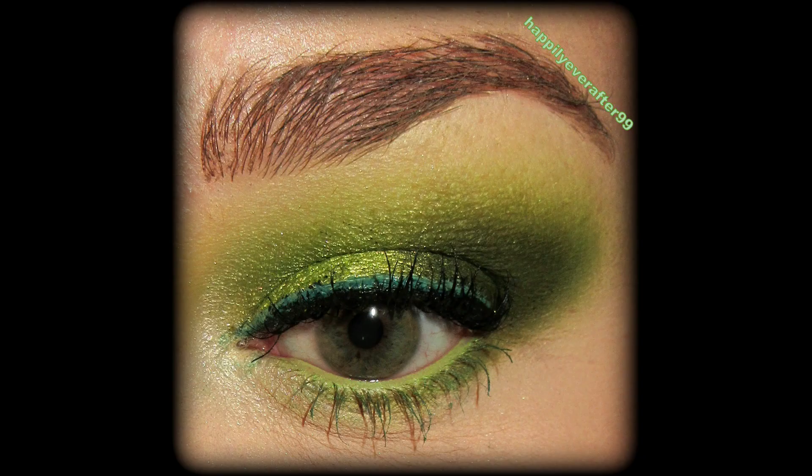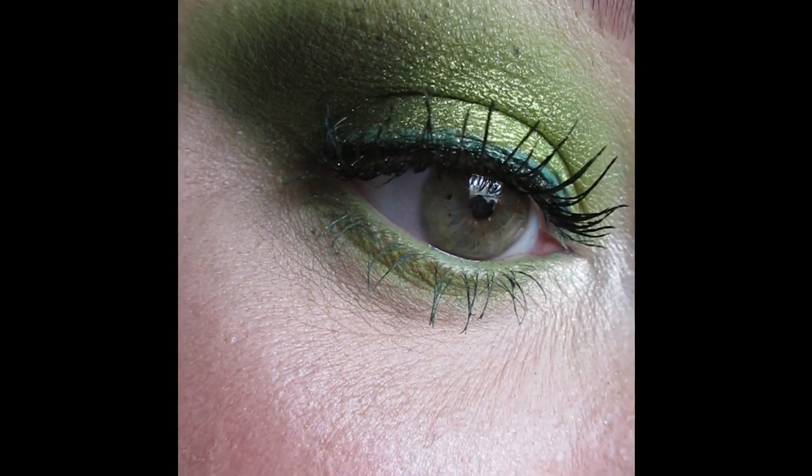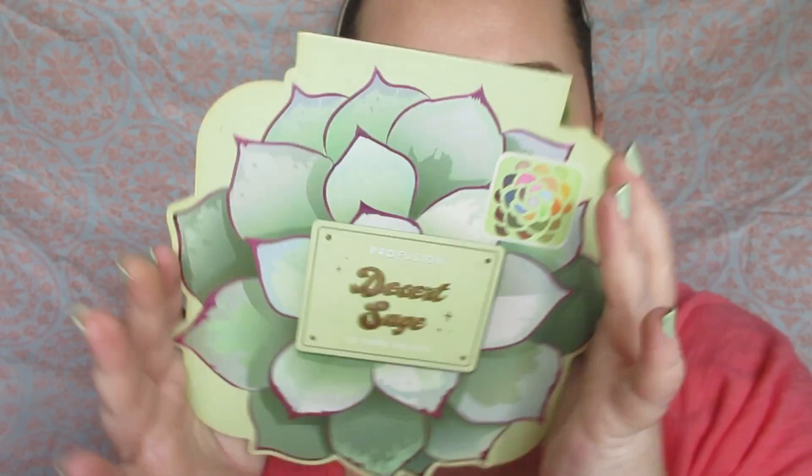Hello everyone and welcome back to my channel! Today I wanted to share this beautiful green look that I created for Saint Patrick's Day. It's fast approaching and I wanted to get this look out very fast. It's using the Profusion Desert Sage palette, which is a really beautiful palette and you can still find it on Profusion's website. I did a double color eyeliner and everything's green, including some green mascara — really pretty!